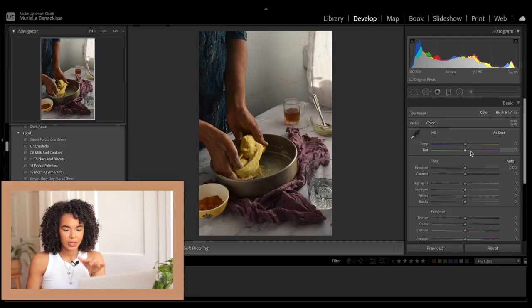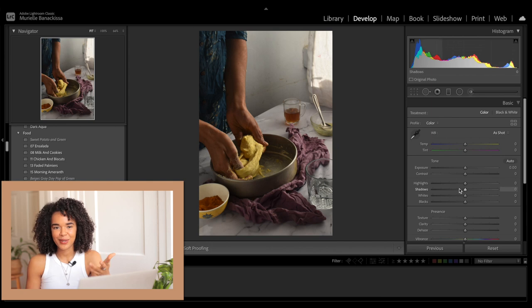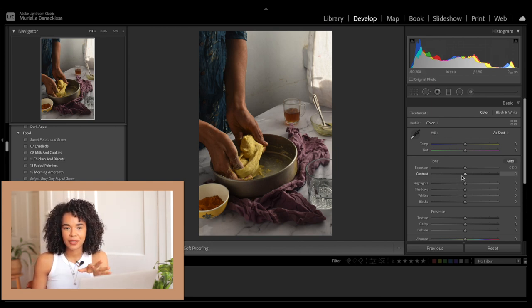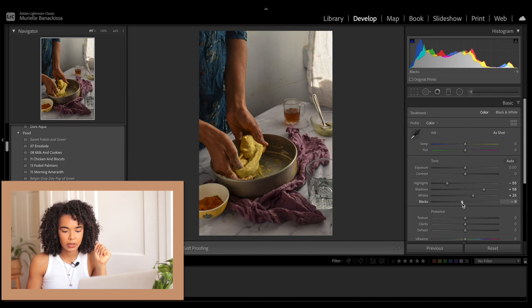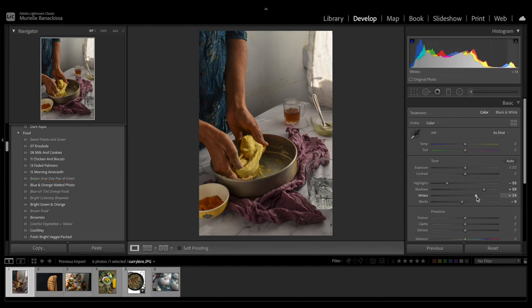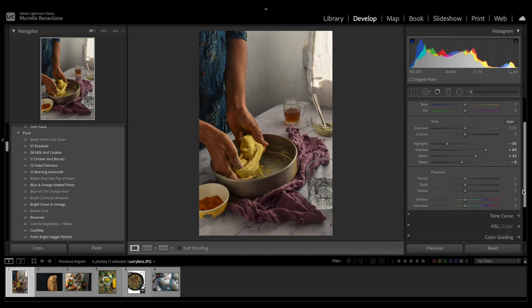The first thing I'm going to do here is what I usually do in my editing videos. One thing I always do when I open an image is decrease the highlights, increase the shadows, increase the whites, and decrease the blacks. In this case, I'm not going to decrease the blacks too much because I want to create more of a bright image. I'm going to increase the whites just a little bit more and increase the shadows a little bit more. I'm not going to play with clarity, texture, dehaze, vibrance, and saturation just yet, but I might come back to it later.